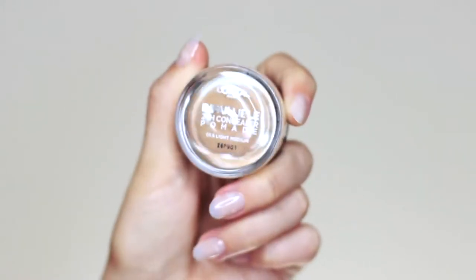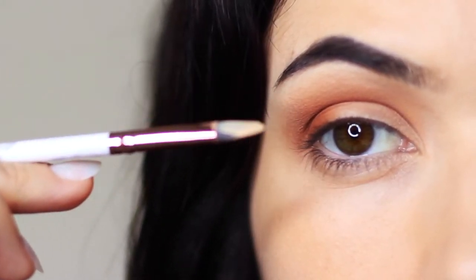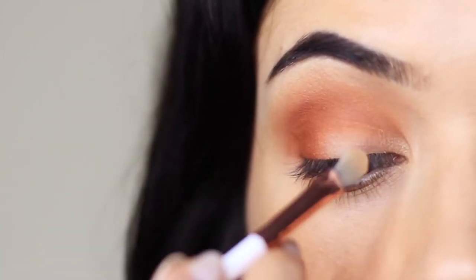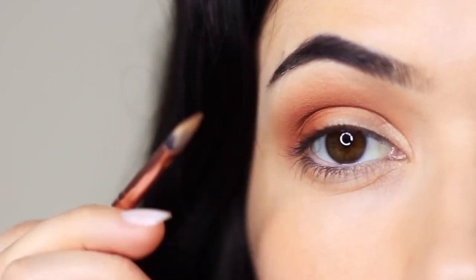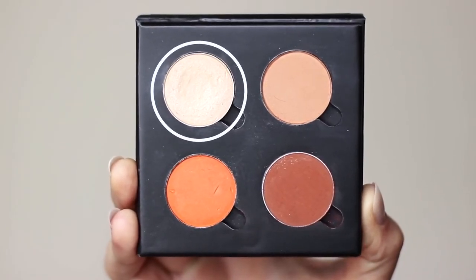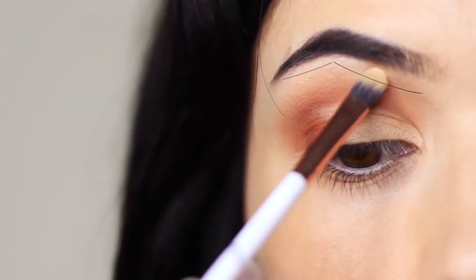Next we're going to take some concealer using that concealer brush, squashed flat between your fingertips or pressed onto a palette, to create a beautiful sharp shaping. Keep a mirror close by — look down into it, rest your pinky on the side of your cheek, and basically repaint and carve out your lid. Starting on the inner corner, go right up to the edge of the lid and then pull it downwards. Then go in with your highlighter shade and apply that over the top — the highlighter is going to go on so much brighter. Take a very small amount and apply it underneath the brow bone as well.